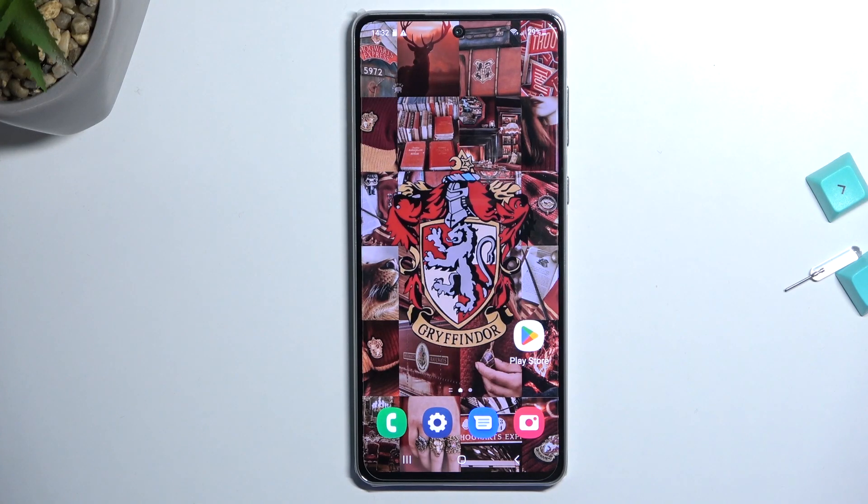Welcome and follow me. This is a Samsung Galaxy A73 5G and today I'll show you how you can format your SD card.